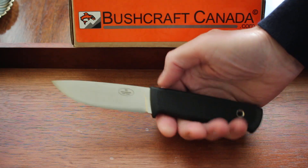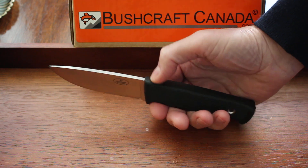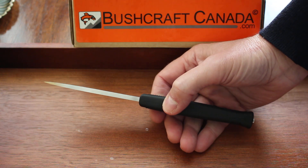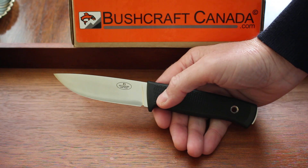Hello, Paul Omson from bushcraftcanada.com. I'm going to do a quick video about the new steel Fallkniven has just announced — they're going to be making their standard F1 in the new laminate VG Wolf steel.